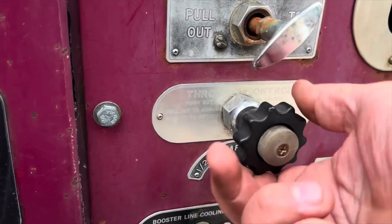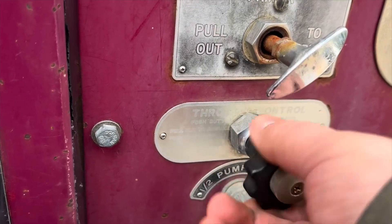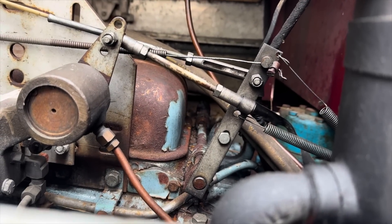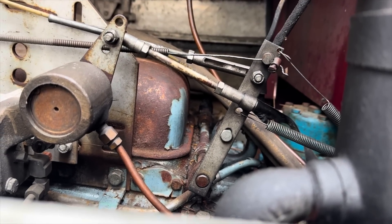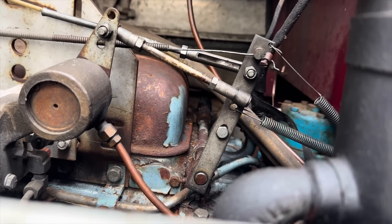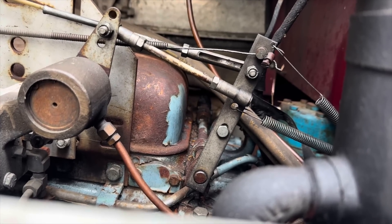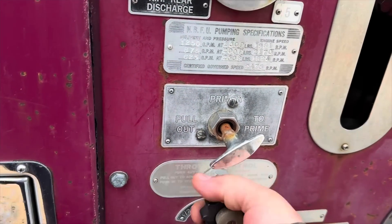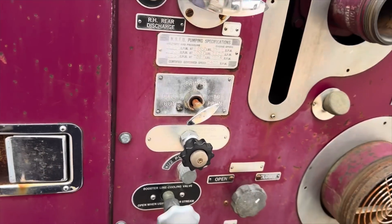The throttle wasn't returning because this was turned a little bit, and when you turn this, it turns that linkage there. See it moving just a little bit? That's how they set the throttle for when the pump's running. So I guess when we washed it, we knocked that up and it's just a little bit loose or got a little tight.